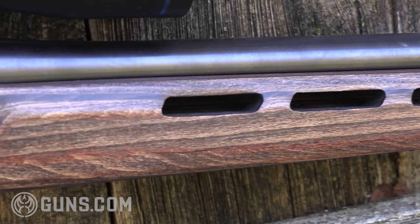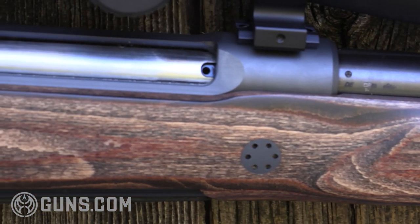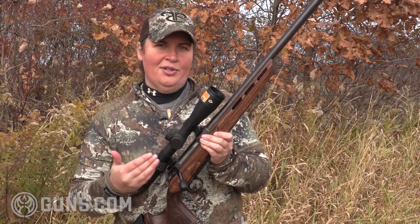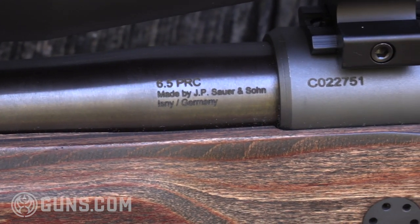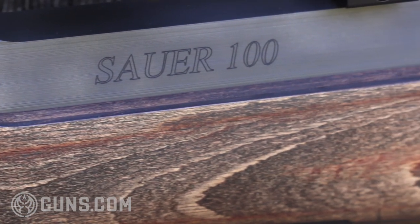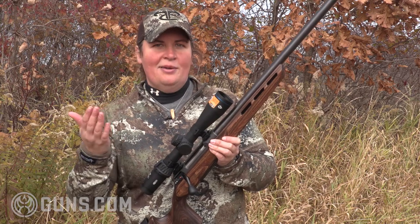I want to touch on a couple of very unique design features of the Sauer 100. When we look at the barrel connection to the receiver, there's no barrel nut and no exterior mounting visible, because they use something called a heat lock process that permanently affixes the barrel to the receiver. That means two things: one, you have a very strong connection with no chance of weakness or failure. The slight downside is that if you were planning on putting tens of thousands of rounds through the rifle, you can't ever replace the barrel. Most of us will never do that, but it's something to be aware of.